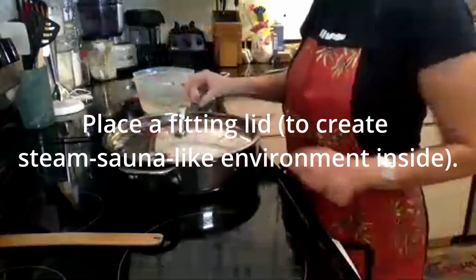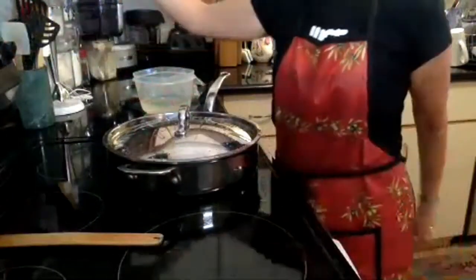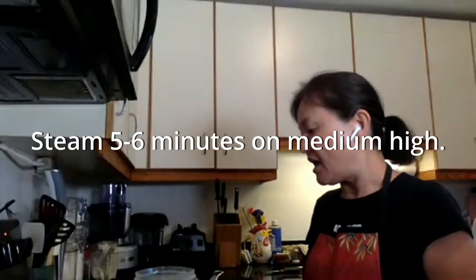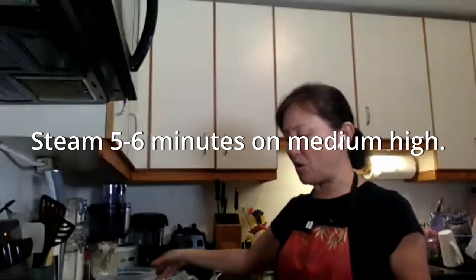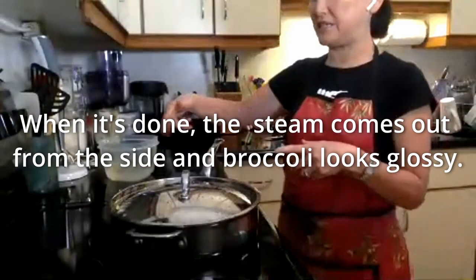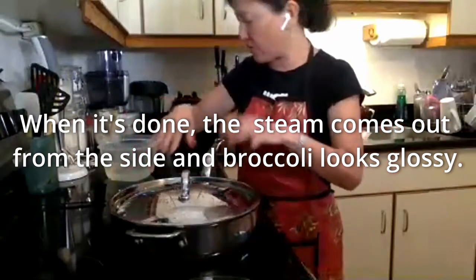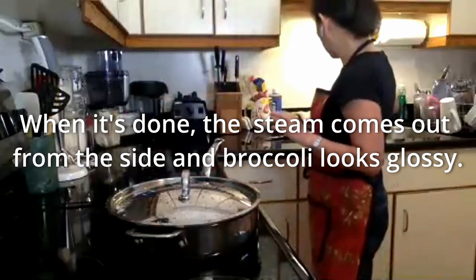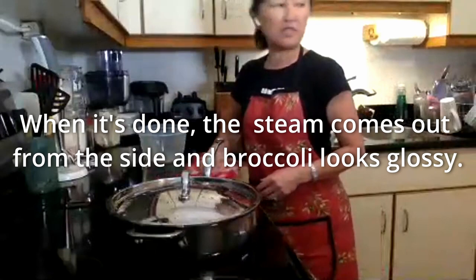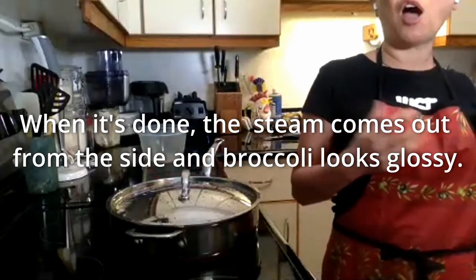I'm just going to put the lid on. It's better to use a tight-fitting lid. I'm just going to turn this on, and then it takes about five to six minutes. How you would know that it's done is that you would start seeing a lot of steam coming from the side and all around — that means it's done. Also, instead of an opaque color, it would turn into something very glossy.